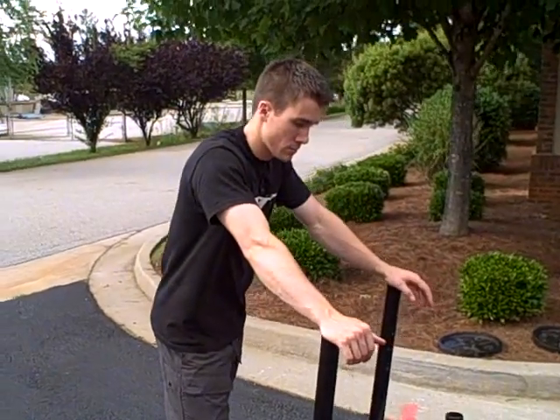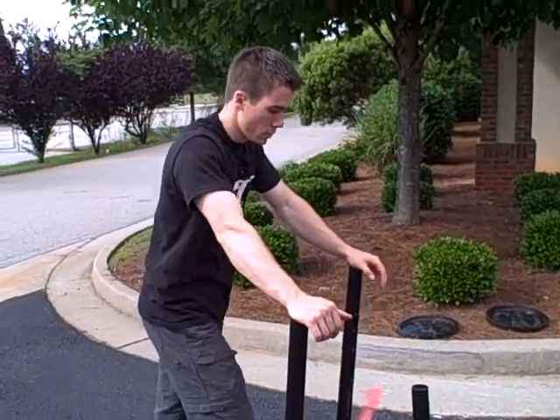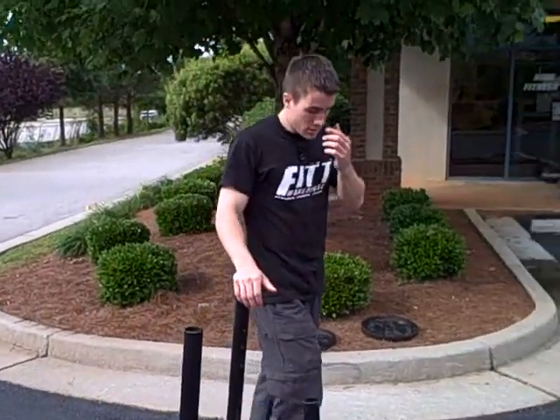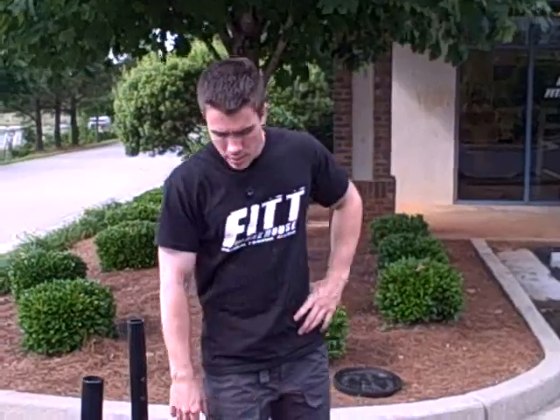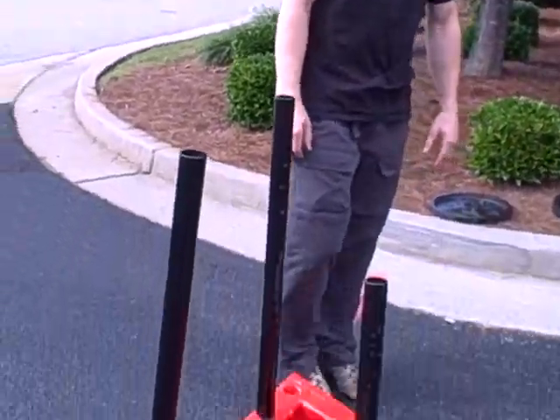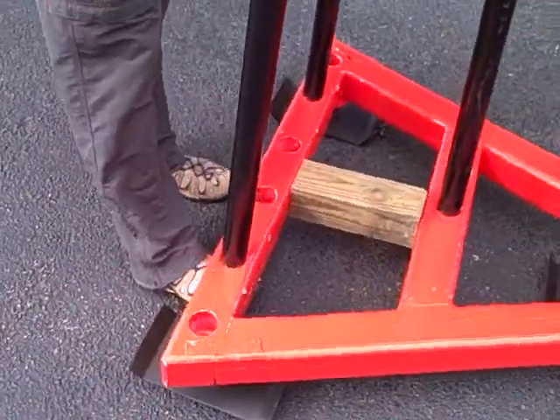Joel, why don't you tell us exactly what you used to make this, and then we'll see it in a demonstration. Basically the frame is made out of 4x4s that I just had laying around the house. I bought some pipe and had some pads welded up. They're screwed in with a steel flange on the bottom so they're easily replaceable.